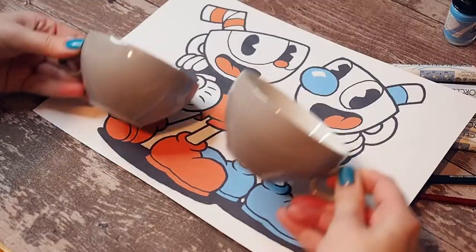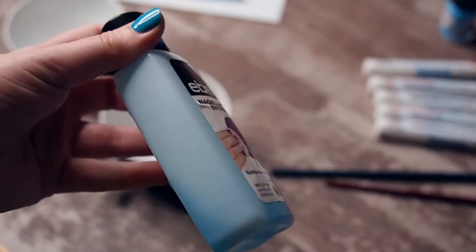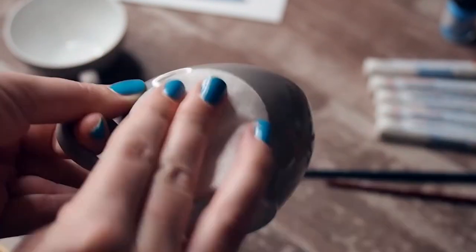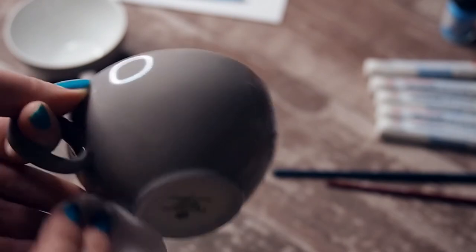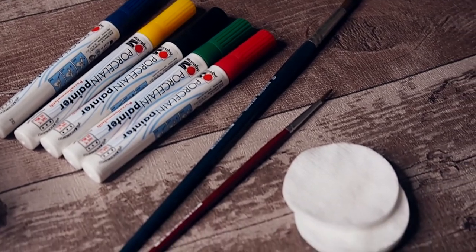It starts right away with the cups that I bought in a light gray color, like in the original artwork of the characters. Make sure that the surface of your cups is grease and dust free. Here I use a nail polish remover to get rid of the sticker glue from the price tags.